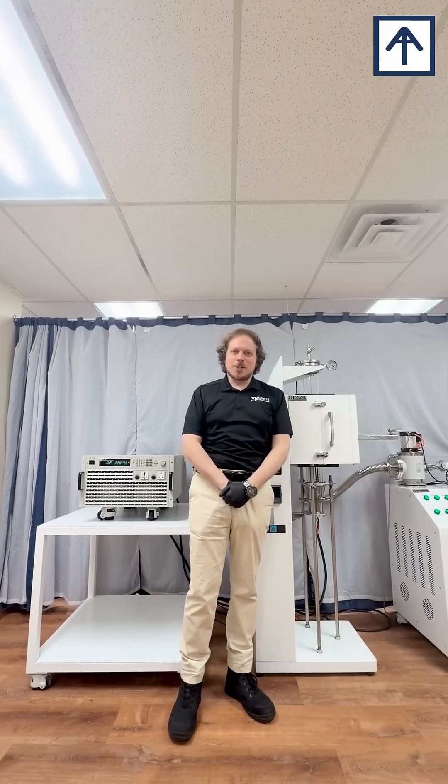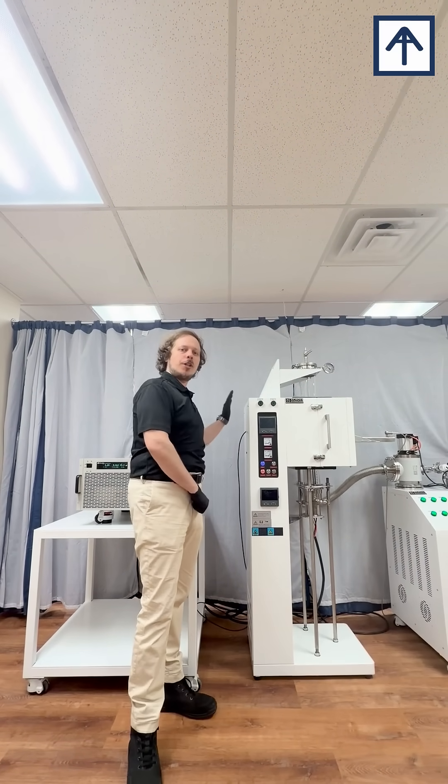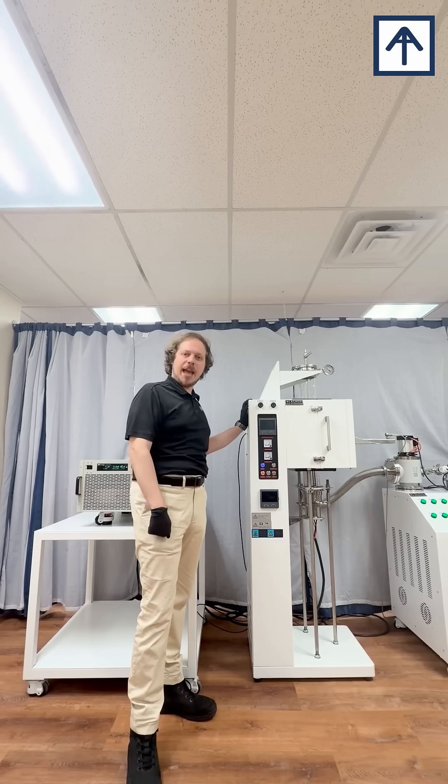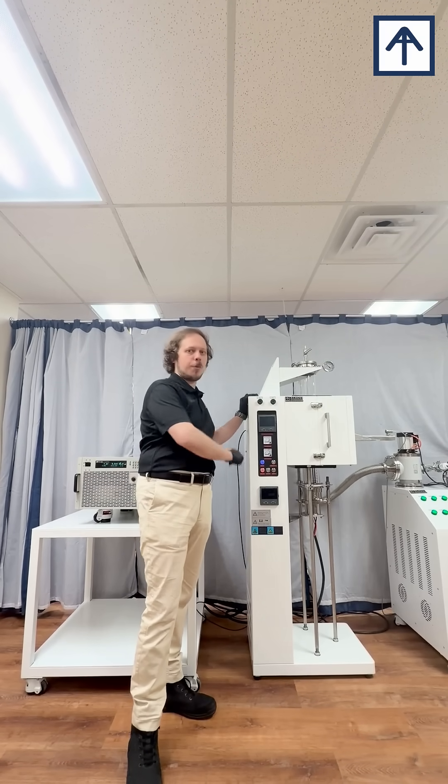This is Maxwell with Cross International presenting our preheating flash sintering furnace. This features our traditional vertical tube furnace with Kanthal heating elements, Mitsubishi aluminum ceramic and Eurotherm temperature controllers.